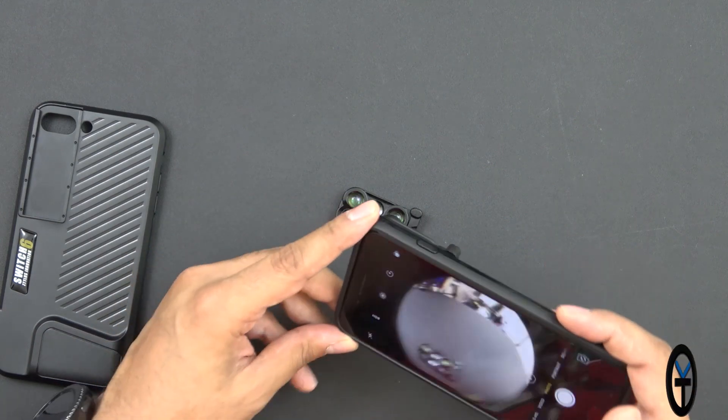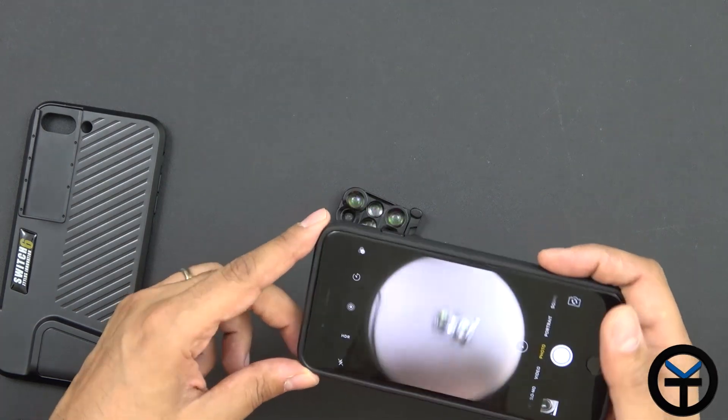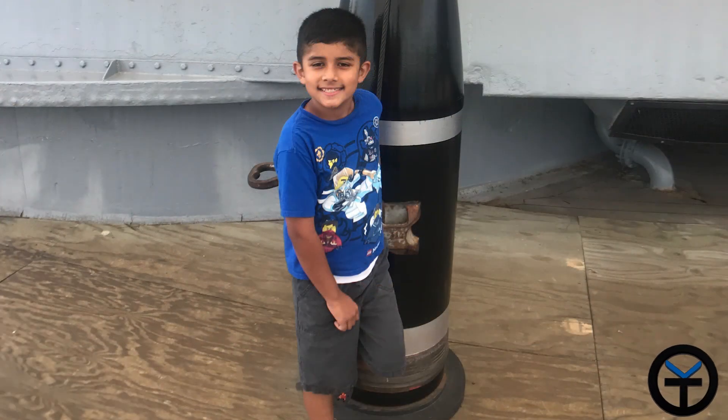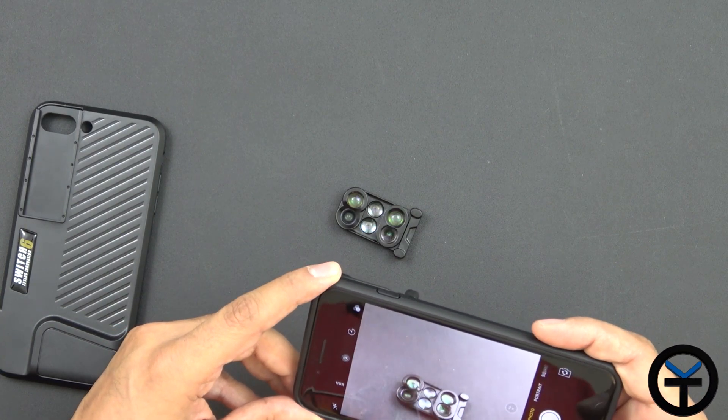Switching over, this is the fisheye lens camera used in standard mode. The main benefit is you get a really nice picture. You can crop into it and when you go to the second lens you're in a very good mode, able to take much better pictures — very wide, very nice. Definitely the best benefit here.